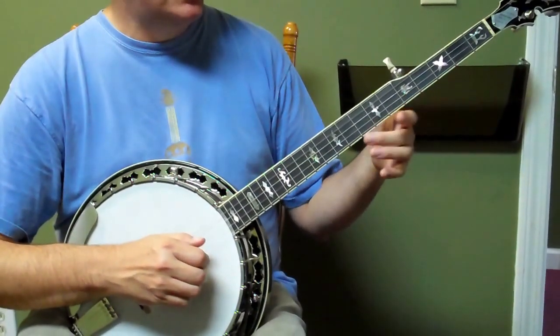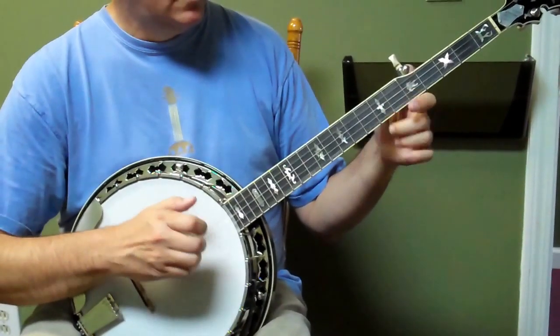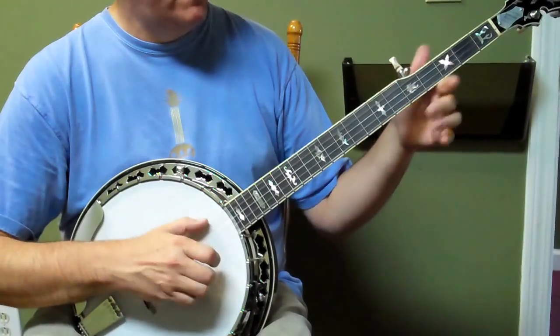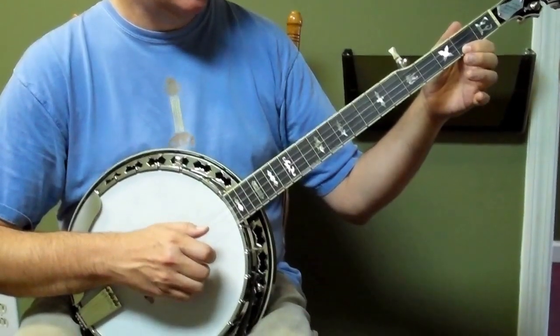And then up the neck, it's a hammer to the seventh. This sounds really goofy, but it works with the tune. So it's just a hammer, and a four, and it's a five, two — so those are just single notes.